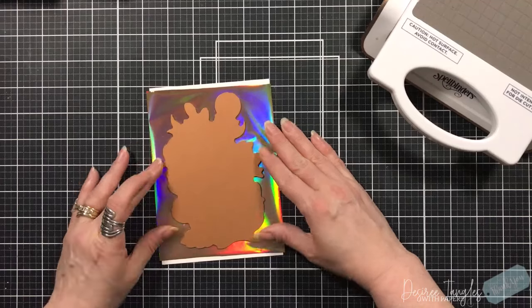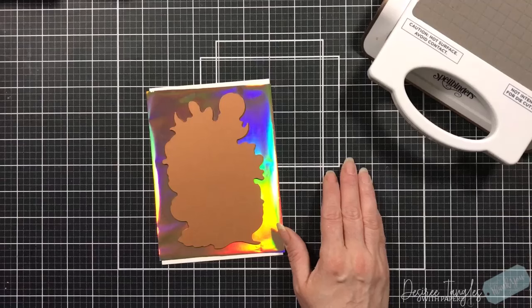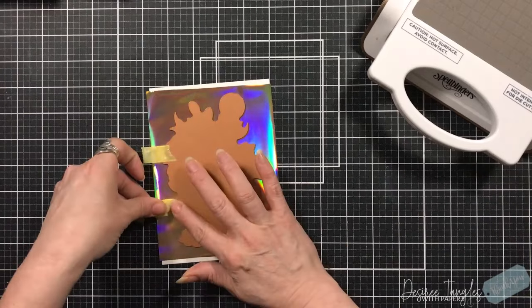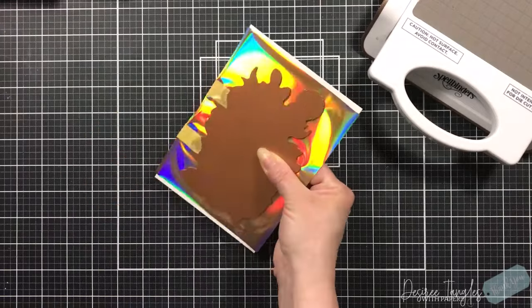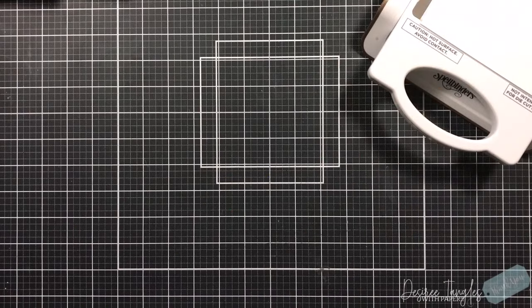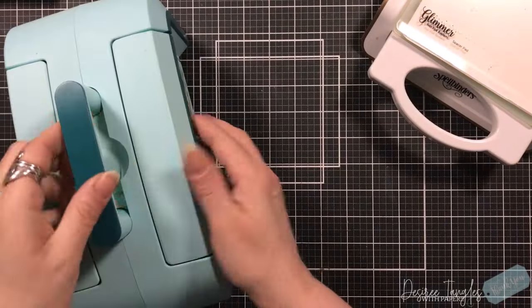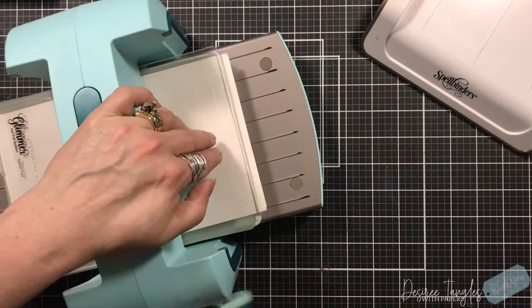When it comes to this glimmer plate, the foil I'm going to be using — I have my Spellbinders Glimmer Machine heating up. The foil is called Aura. I already have my card stock cut down to four and three quarters by six and three quarters. We are going to make a five by seven card, and you'll see just how much real estate this image has — though that doesn't mean you cannot make it on a standard A2 size card.